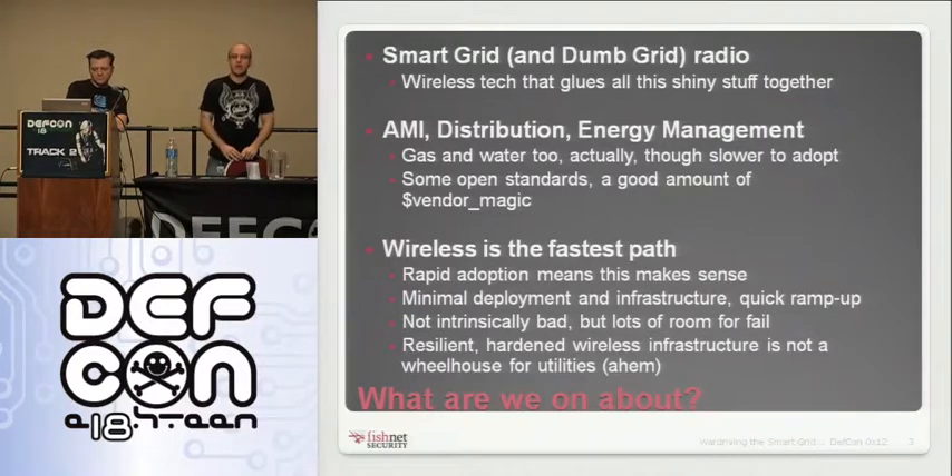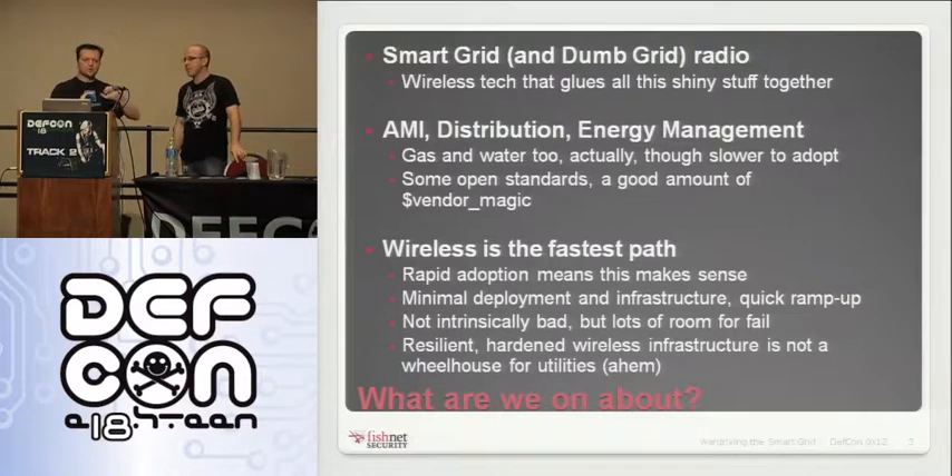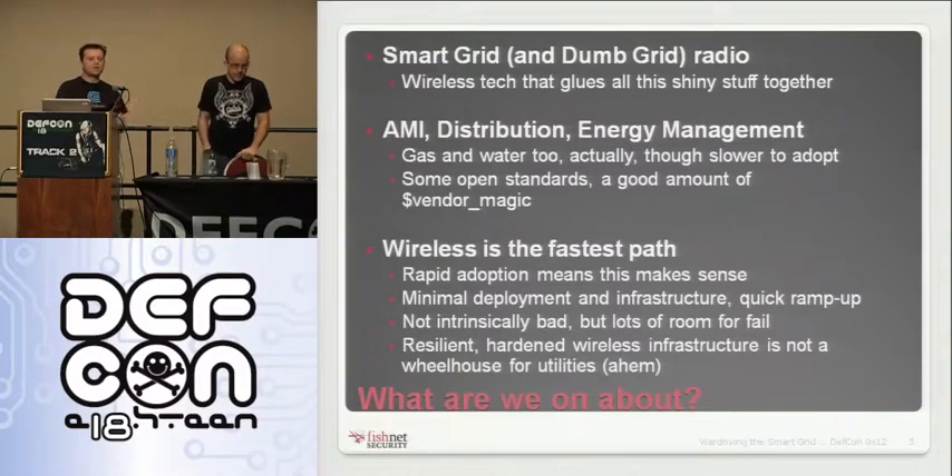Wireless is everywhere. Pretty much anything that could be hooked up with a wire has been hooked up wirelessly at some utility or another. A lot of this, specifically where smart grid comes into play, is that there's a rapid push to get a lot of these things out — things that traditionally might've been wired now need to get plugged into everything else. The fastest path to do that is some kind of wireless stack.